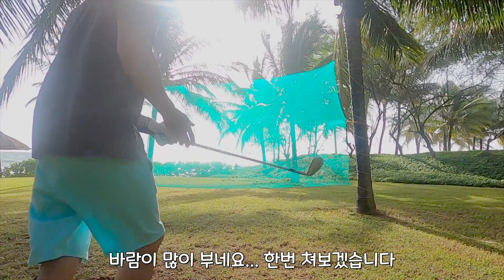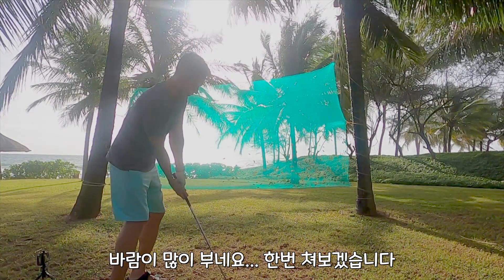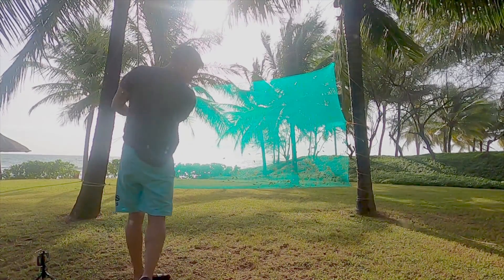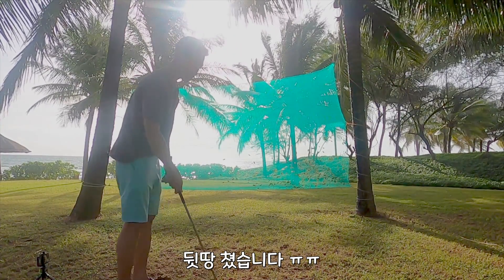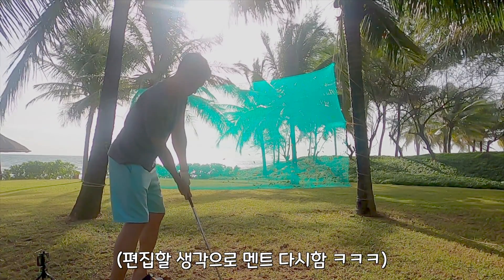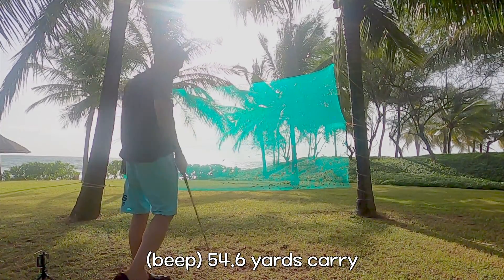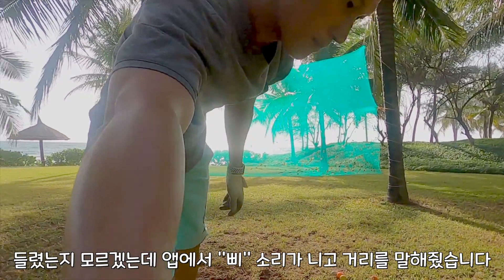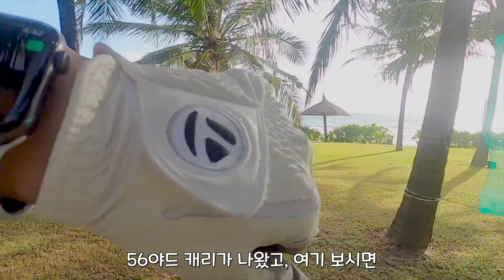It's a little bit windy. Let me try hitting a ball — here with the pitching wedge. That was a fast shot. It made a beep and it shows me 54 yards carry.